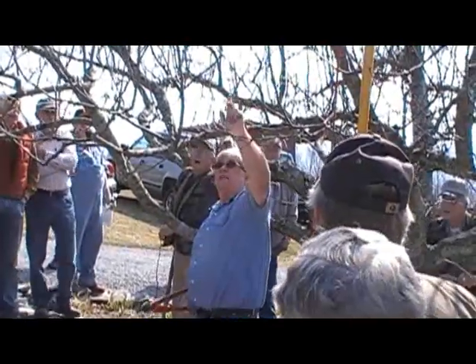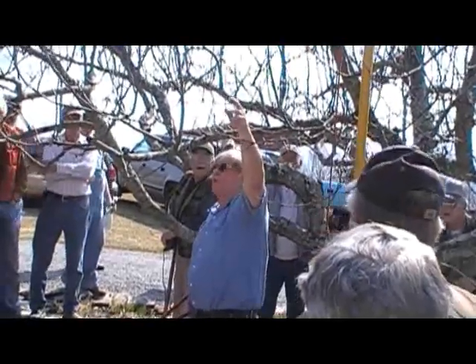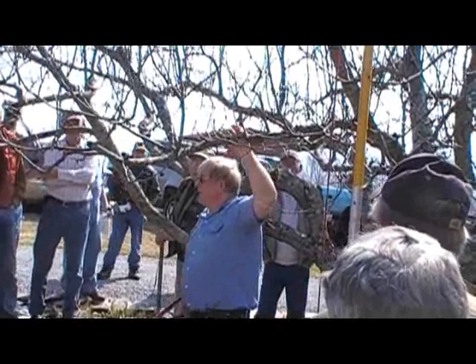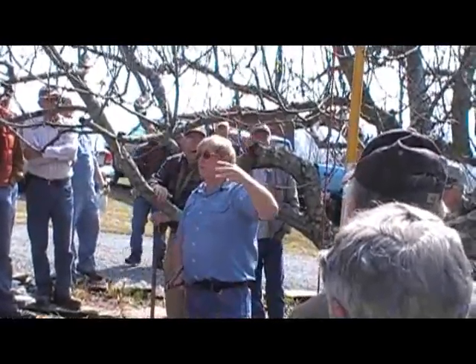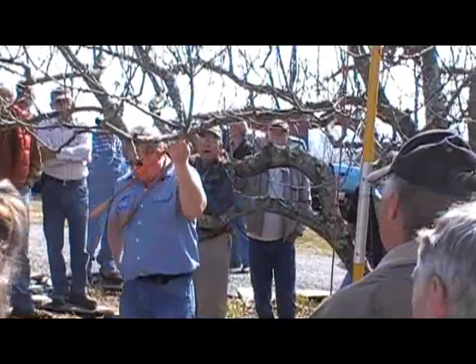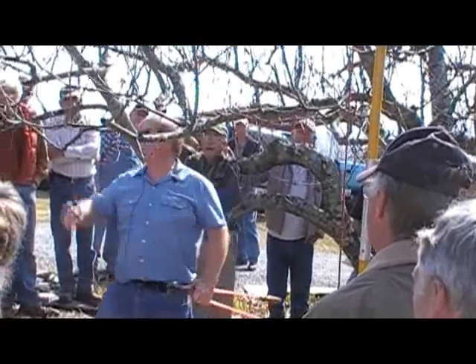If this shoot has fruit buds on it, it's going to pull down with the weight of the fruit and let more light in. The next thing I do is prune off what we call hangers, or shoots on the bottom side of a limb, because those are going to be shaded and won't have good quality fruit.